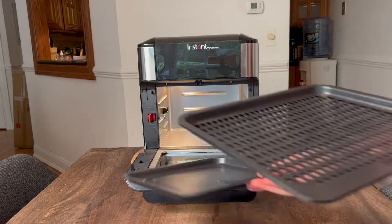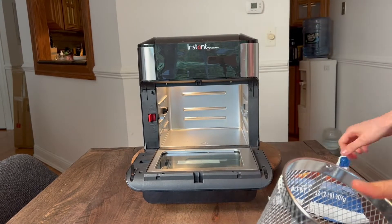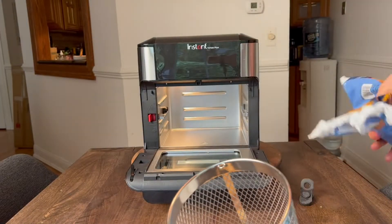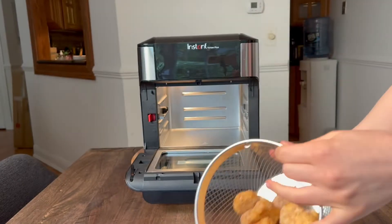This time I decided to use the rotisserie basket because I want to see the difference in cooking food evenly. So I'm going to make chicken nuggets and tater tots and see how they are going to cook in the rotisserie basket and see how even the cook is.